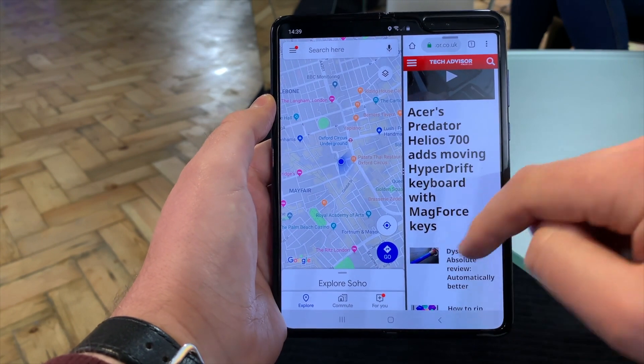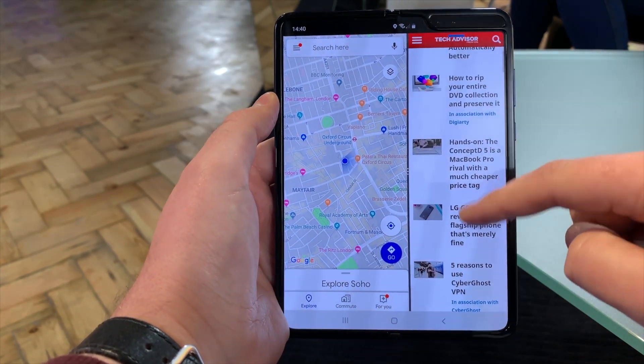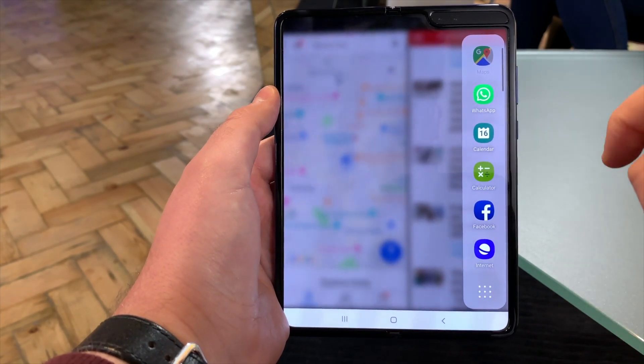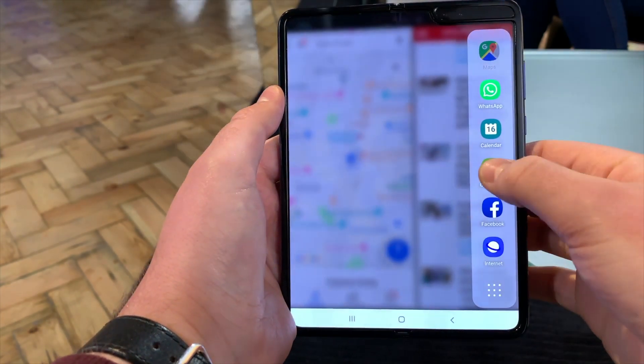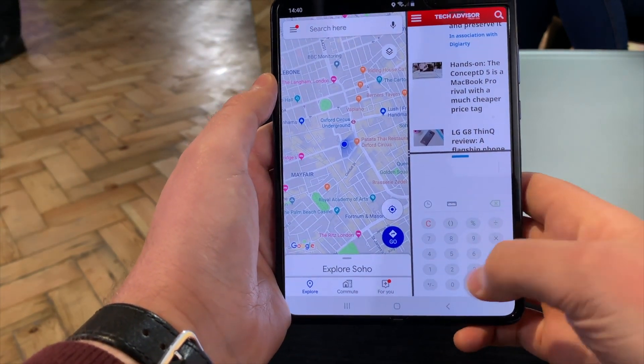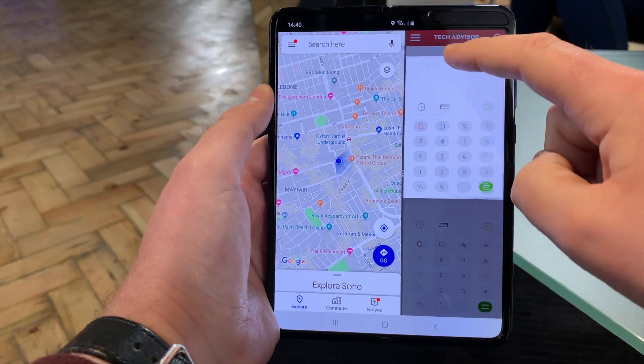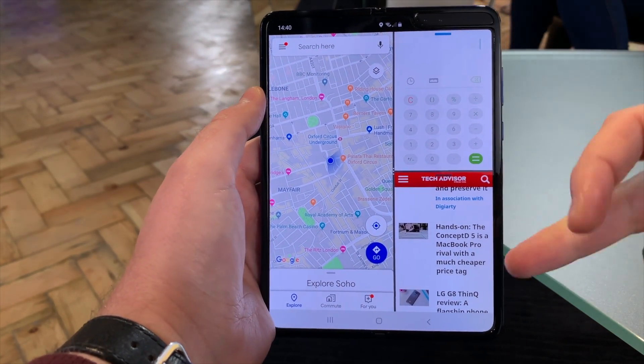So you've got two apps there — you may be navigating and doing a bit of reading as well. Drag in again and say you need a calculator for some reason. Tap that calculator and it appears in the bottom right. Every time you bring in a new app it appears in the bottom right-hand corner, but you can click and drag it over.